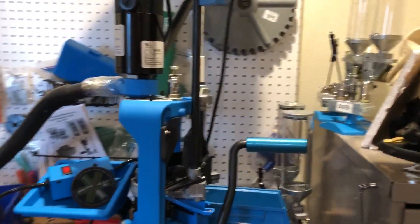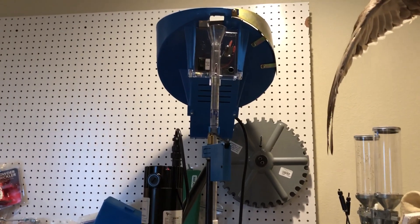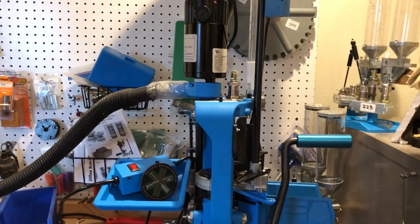I'm running a Dillon 650 press. You don't need a Dillon, it doesn't even need to be a 650, but a progressive press is what really is the backbone of this process — what really streamlines it and makes it very time-efficient. Cases go into the case feeder and come on down to the press.